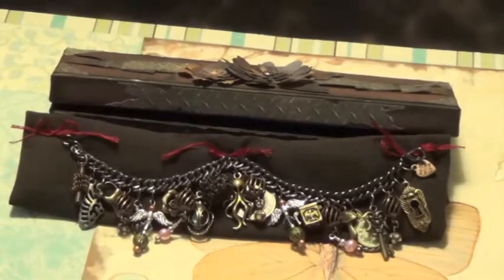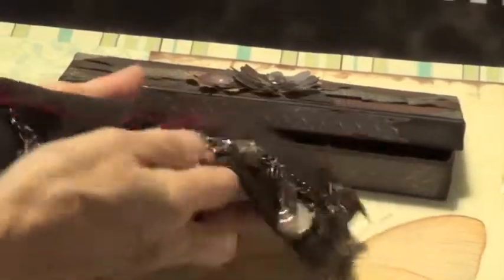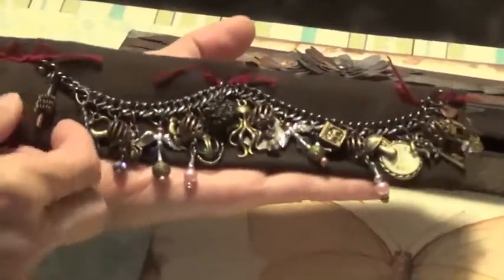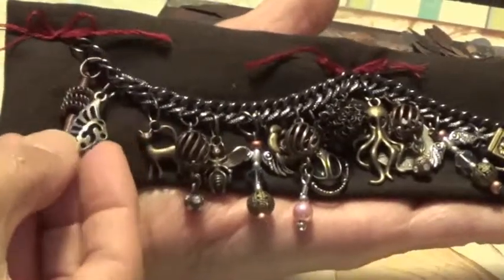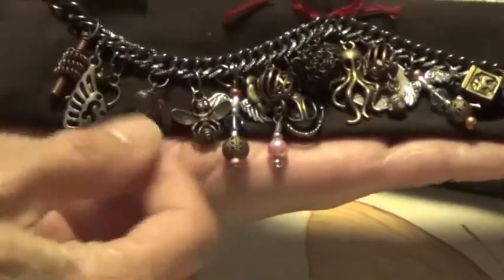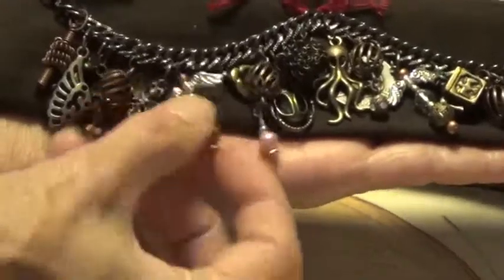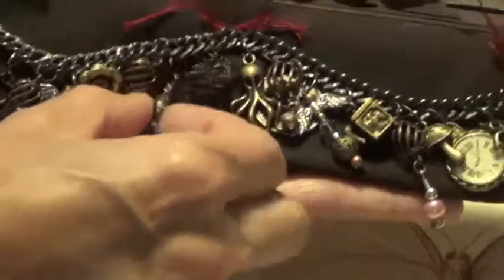I just wanted to show you a little bit of what I've done here for this bracelet. I already have it fastened to the base that's going to go inside the box. These are just some of the little charms that I put on it — some were bought, some I made, like this one right here which is a bee, and here's another one I made. So it's a little mixture of store-bought charms and some I made.